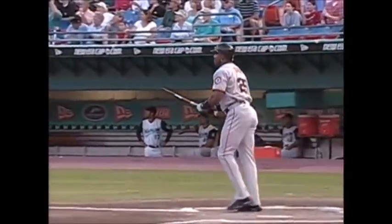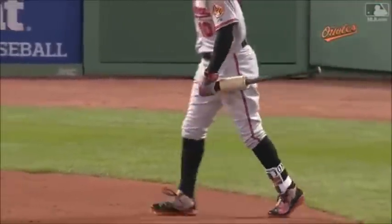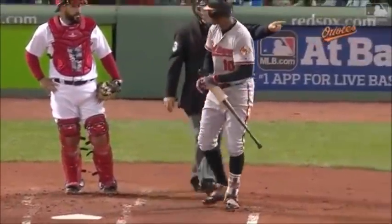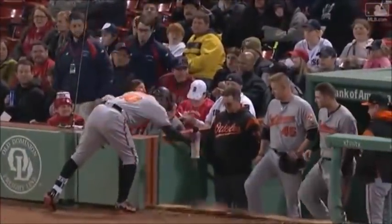Look at that — part of the bat in his hand, the barrel out toward first base. Never seen a bat broken that badly on a home run. How about Adam Jones? He can't get the weight off the bat. We've seen this in videos before — now we're gonna have a new video of trying to get the weight off the bat. Let's see how he does it. Just give it to Chris Davis, he'll push it off.